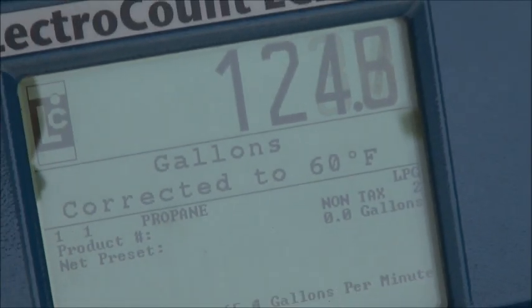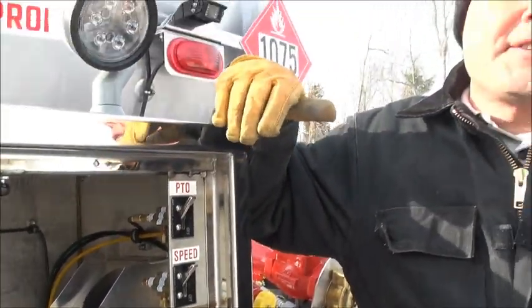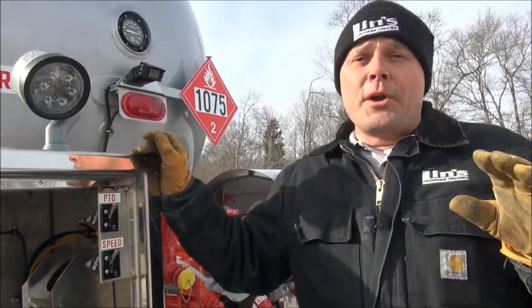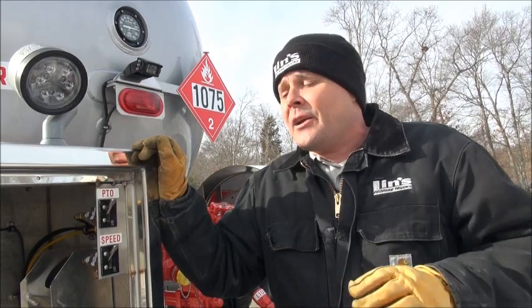If you notice, it's nice and quiet. We've got a nice little hum to the pump — it's not growling and barking at us. It sounds like it's operating like it's supposed to be doing. The reason for that is we don't have any cavitation in the pump right now. Because we are using the tank stabilization unit and putting warm propane back into the pump, we've got no cavitation. So we're keeping the same gallons per minute, and we've got a lot less wear on the pump because there's no cavitation bubbles banging around and exploding in the pump.